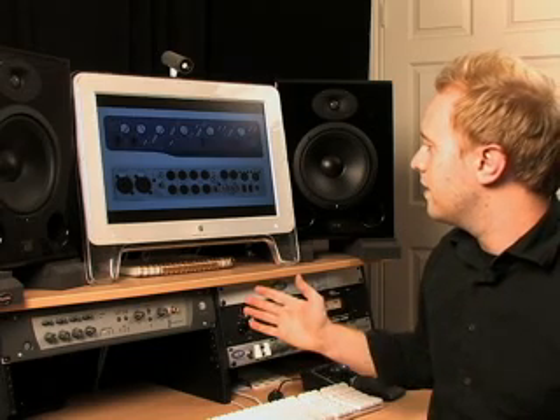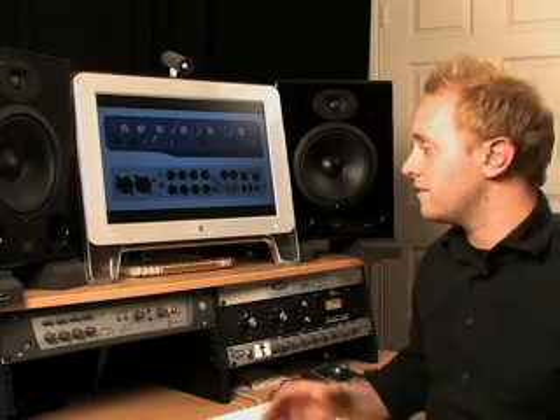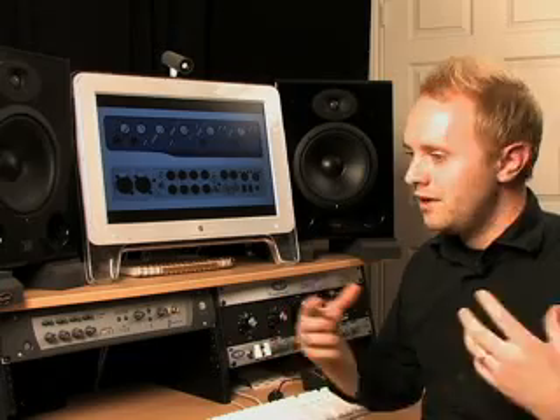The M-Box 2 Pro is a really new unit — I think it's $600 new. So it's a cost-effective option: $600 gets you an interface with software, and you're ready to go.